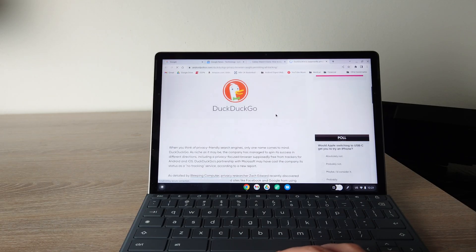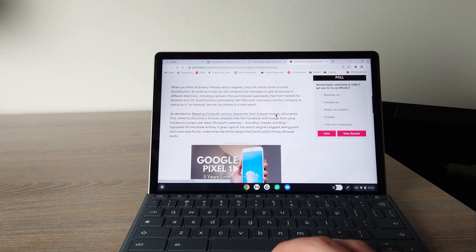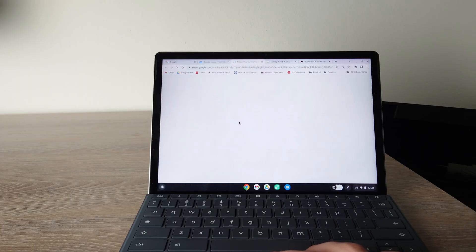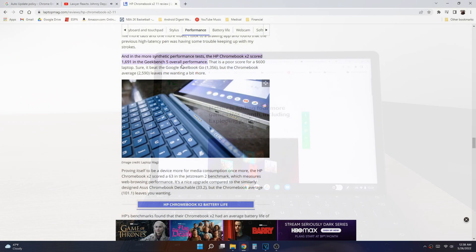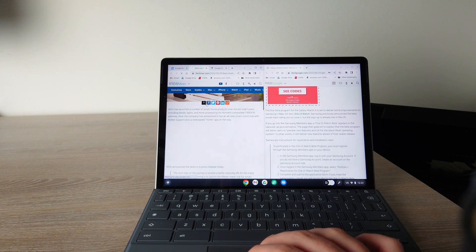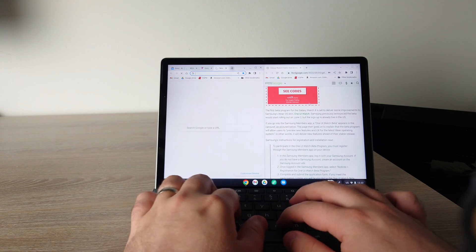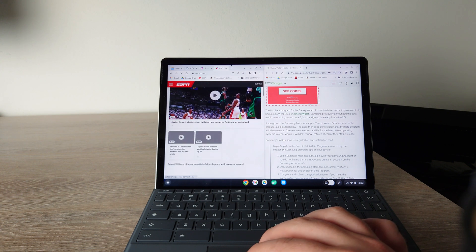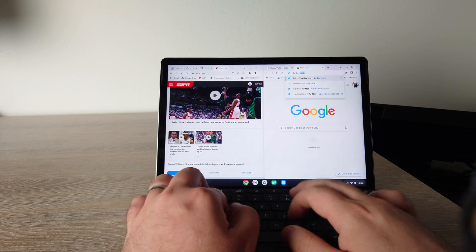Looking at performance — even when scrolling around, I don't notice a lot of lag. This has a Snapdragon 7c Gen 1 processor, and the version I have has 8 gigabytes of RAM, though HP also sells a 4GB version. Overall this tablet is very speedy. On benchmark sites it won't match higher-end Android tablets or your Android phone, but Chrome OS is so good at doing more with less. For average tasks like having four tabs open, this tablet is going to be very fast.